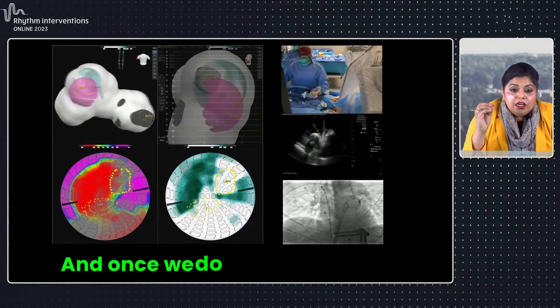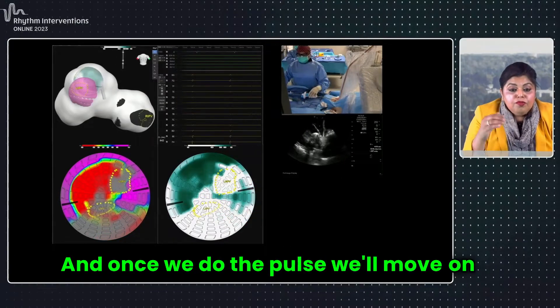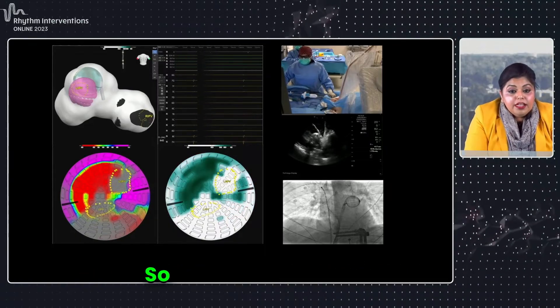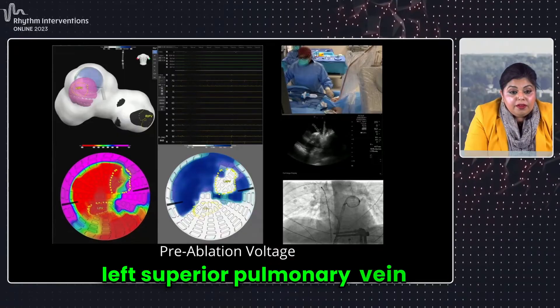Once we do the pulse, we'll check contact again and we'll move on to the left superior pulmonary vein. So we're moving on to the left superior pulmonary vein here.